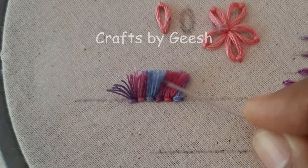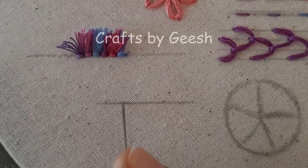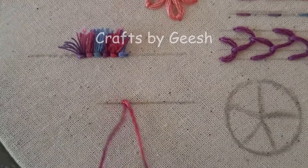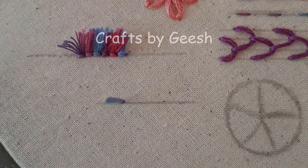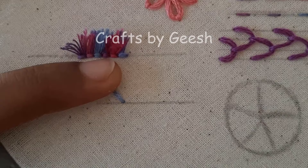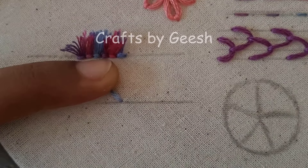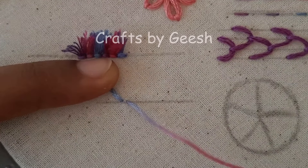Today I'm going to show you how to do this turkey work stitch. First, insert the needle from the top of the fabric. Then hold the tail at your desired length. Then along this line, add a tiny straight stitch to lock this tail.